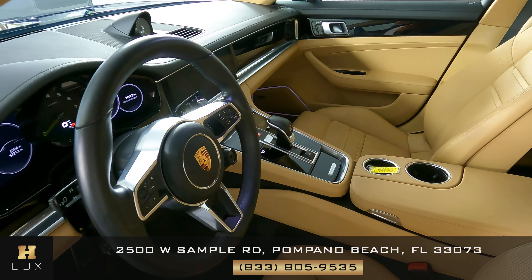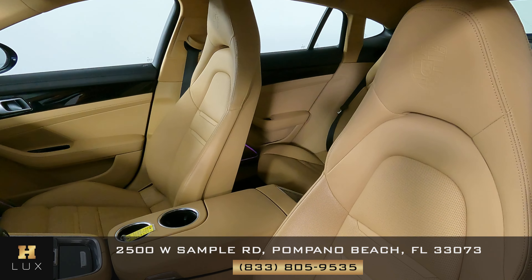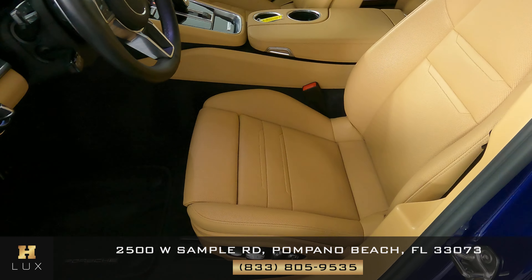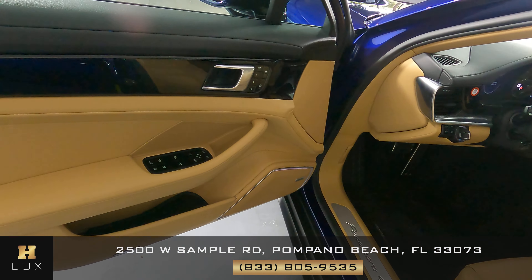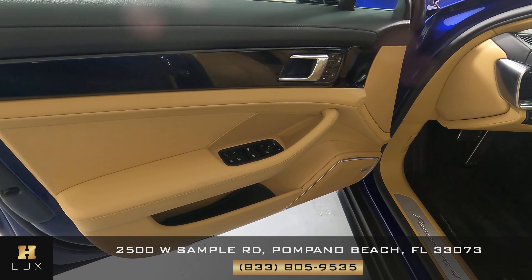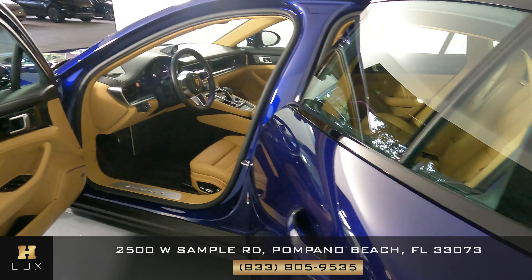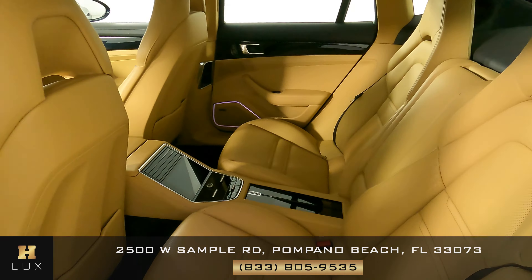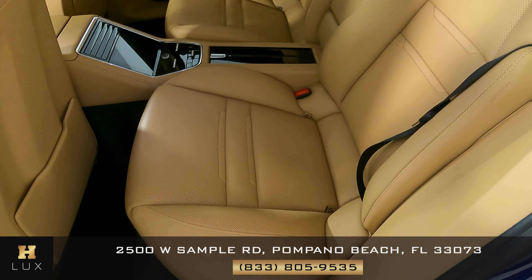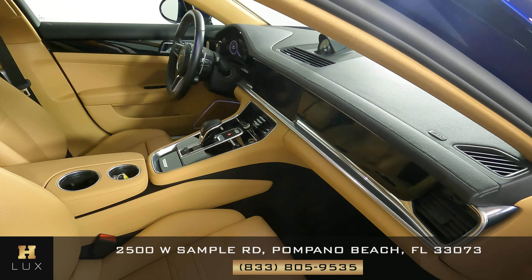Now we're going to take a look inside. First we're going to start off with the driver's seat. Excellent — I do not see any wear on the seat at all. Let's take a look at the door panel. Perfect — I do not see any issues with the window switches or any switches here, and the leather is in perfect condition as well. Let's take a look at the back seat — excellent. The driver's side is in good condition. Now we're going to take a look at the passenger side.